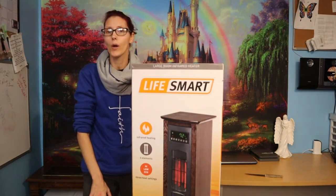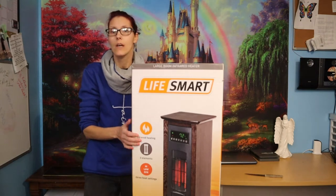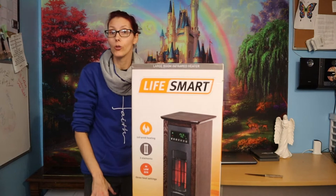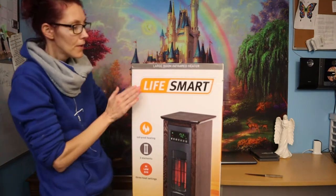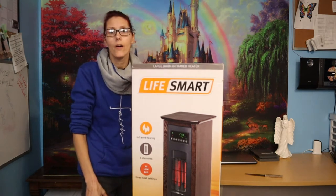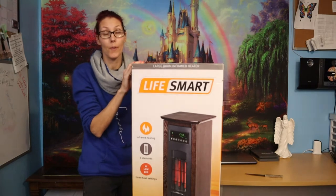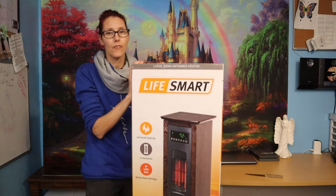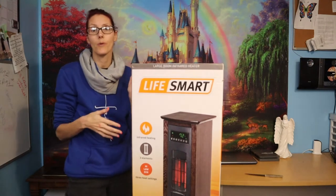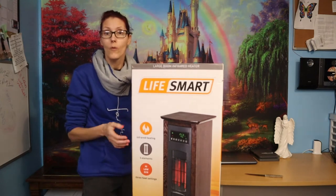Hi everybody! Today I wanted to do an unboxing of a heater. I always get asked exactly what heater I use in my rabbit barn to keep my rabbits warm for the winter. I did a lot of research and they said that infrared heating for rabbits or any type of animal is the best type of heat. So I bought an infrared Life Smart heater and I wanted to unbox it with you.